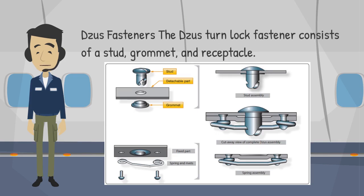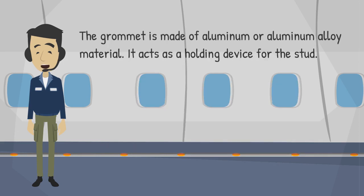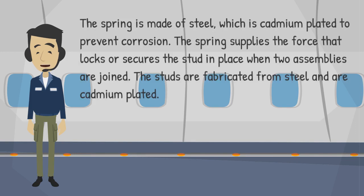The ZUS turnlock fastener consists of a stud, grommet, and receptacle. The grommet is made of aluminum or aluminum alloy material and acts as a holding device for the stud. The spring is made of steel, which is cadmium plated to prevent corrosion. The spring supplies the force that locks or secures the stud in place when two assemblies are joined.